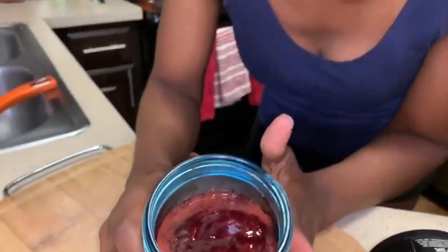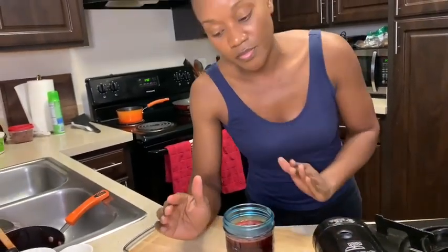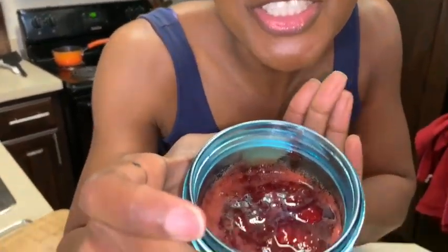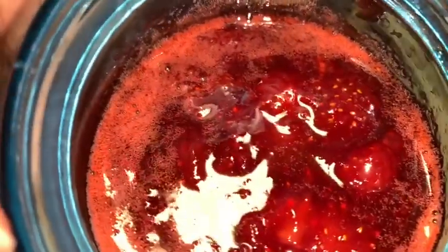Now because it's hot, I would never just close this up and put it in the refrigerator. I let it sit out just like this, unopened, so it can cool. Once it's cooled all the way, then I put my lid on and put it in the refrigerator. In less than 10 minutes we made homemade strawberry syrup with fresh strawberries. I can't wait to put it on my gluten-free protein pancakes.